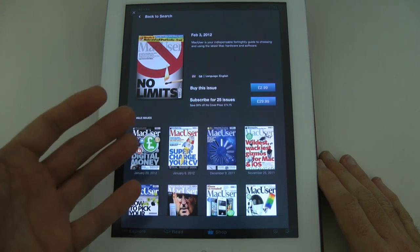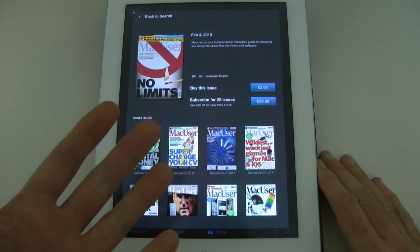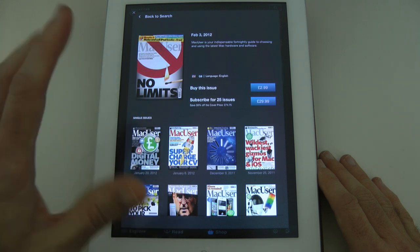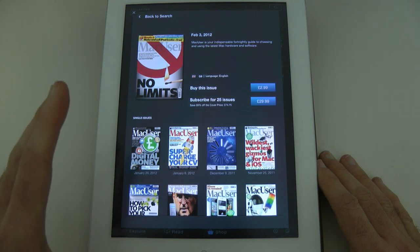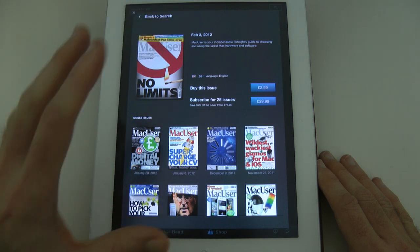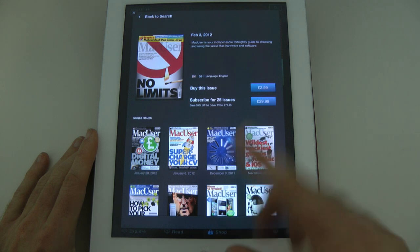With my magazine reading, I normally buy sort of one-off issues, and if I like the issue I maybe buy another one or two. You can of course also subscribe, which saves you a little bit of money — in this case quite a lot of money. The only magazine I currently subscribe to is Mac User magazine, because I'm a big Apple fan and I absolutely love this publication. You can see here I'm in the Zinio shop on my iPad 2.